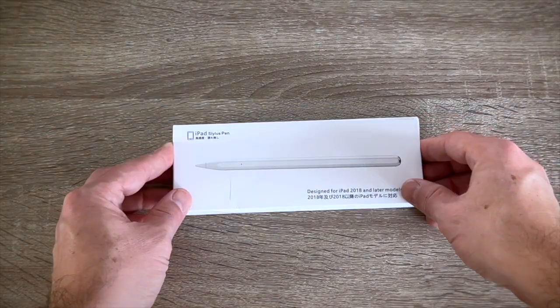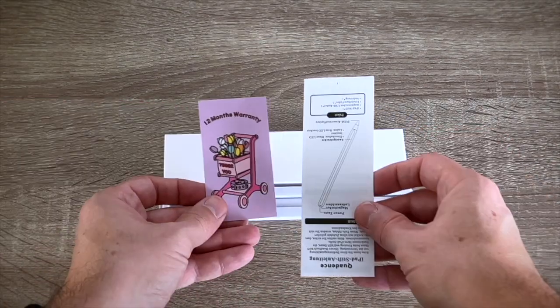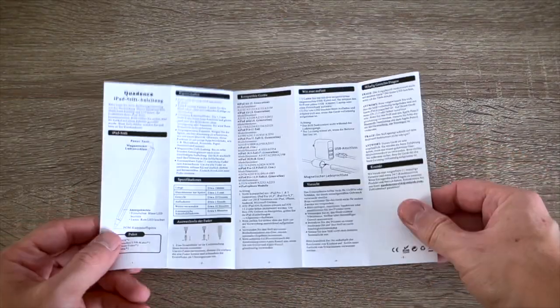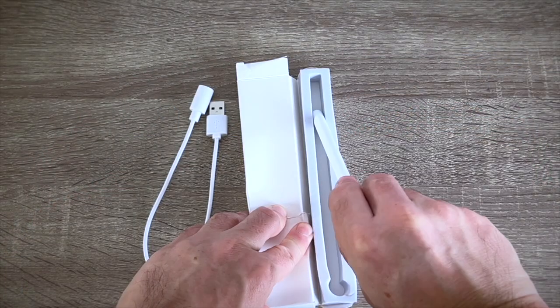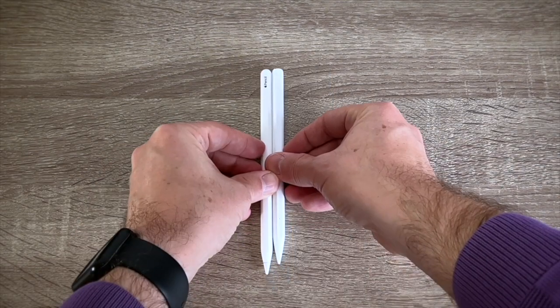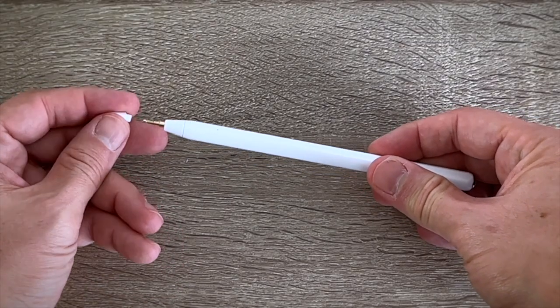The unboxing was straightforward with instructions, a 1-year warranty, charging cable, and 3 reserve replaceable nibs which you cannot swap with the ones from Apple. Finally, there is the stylus itself. While lengthwise it looks around 1 cm shorter than the Apple Pencil, its construction quality seems on par.